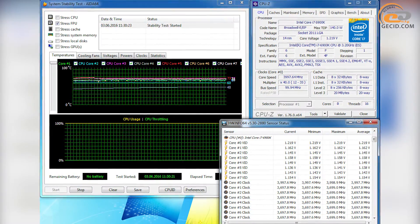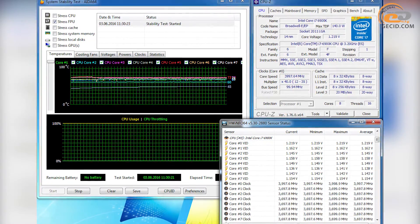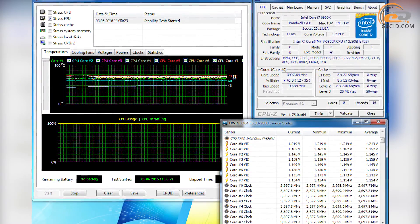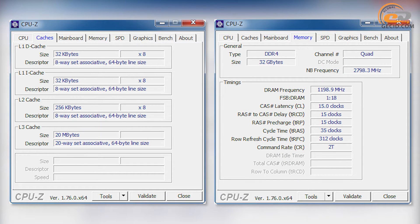Under maximum load via stress test AIDA64, temperatures over processor cores of the tested module ranged from 48 to 73 degrees. The Scythe Mugen 3 air cooling system was used for cooling. The built-in RAM controller provides stable support for DDR4-2400 and DDR4-2133MHz in 4-channel mode. The total capacity of RAM should not exceed 128GB, and the new product lacks an integrated graphics core.